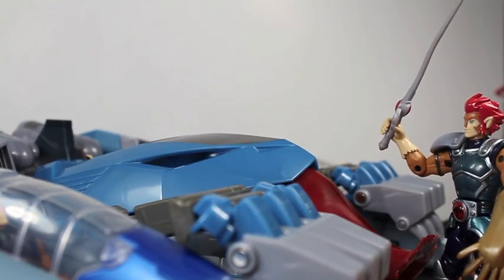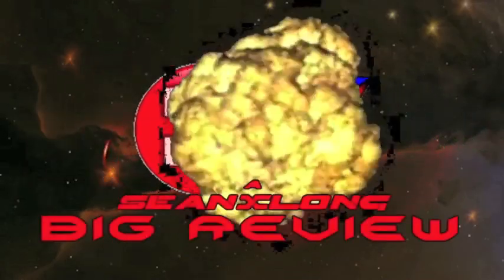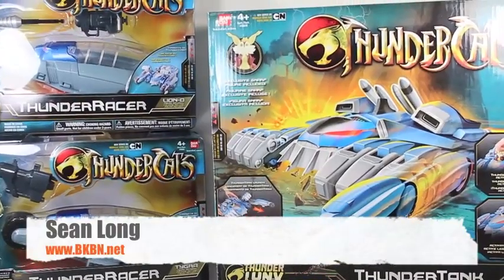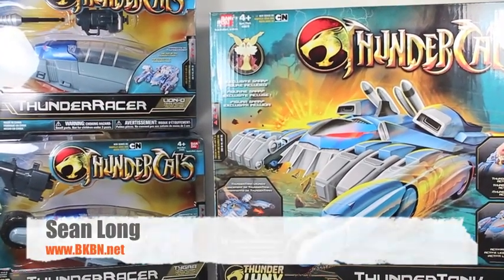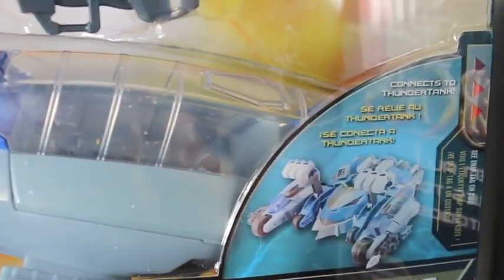Good job Snarf, you're better than a Pikachu any day. What up big kids, it's time for your big review of the Thundercats 2011 Thunder Tank and Thunder Racers with Lion-O and Tigra. For the Thunder Racer packaging, it has these nice little window boxes that can connect to the Thunder Tank.